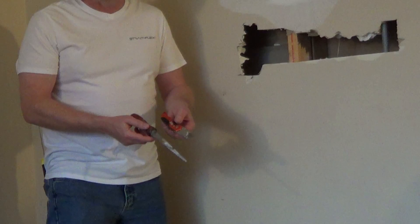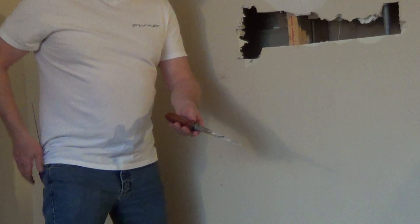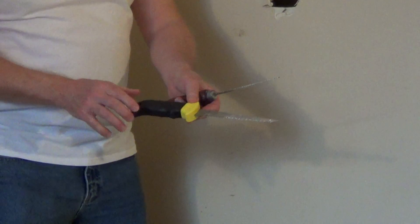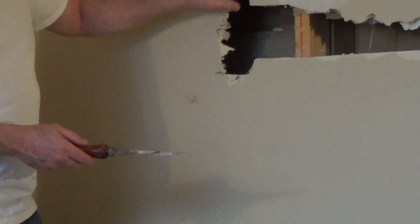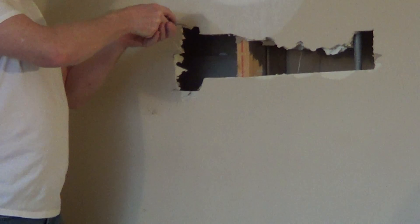A couple of basic tools for doing your drywall projects is a drywall saw and a utility knife. You have a couple of styles in drywall saws — this is an old one, I've probably had this for about 30 years, and it never needs to be sharpened. You can get styles with a rubberized handle, very easy to grip. Drywall saws do an excellent job of cutting long areas or cutting holes into drywall, and they're going to cut much faster than a utility knife.